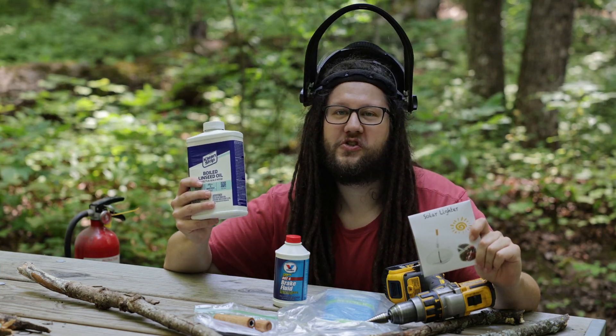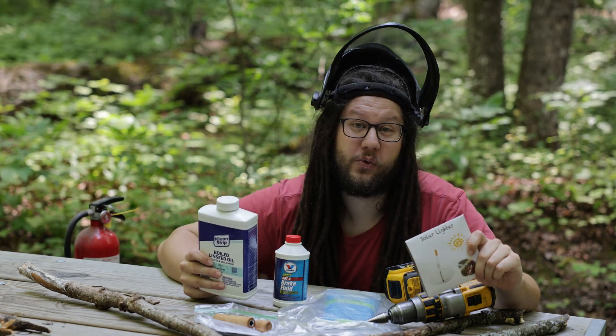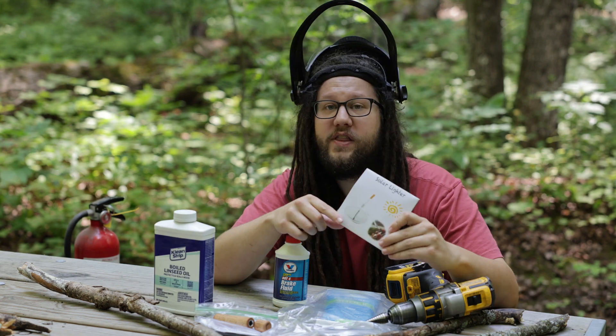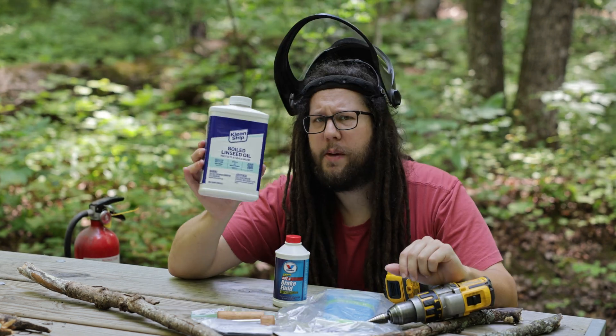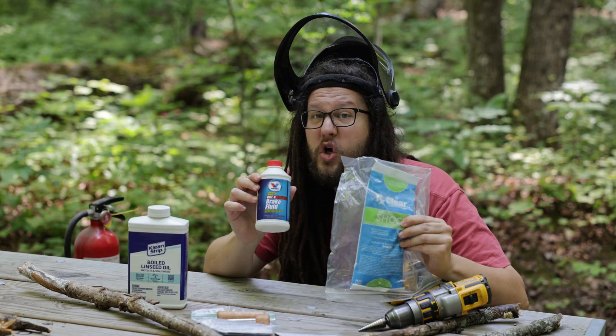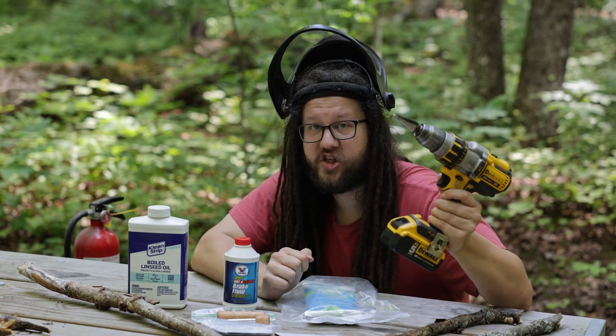Today we are going to be starting campfires using the laziest and craziest ways that I could come up with. We have everything from using the power of the sun, using pressure, chemical evaporation, chemicals, and friction.